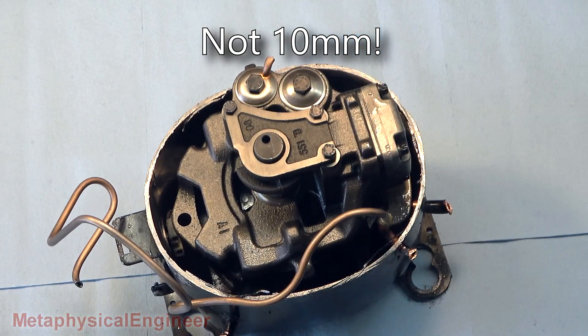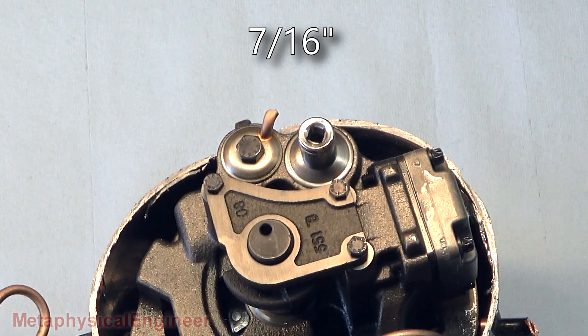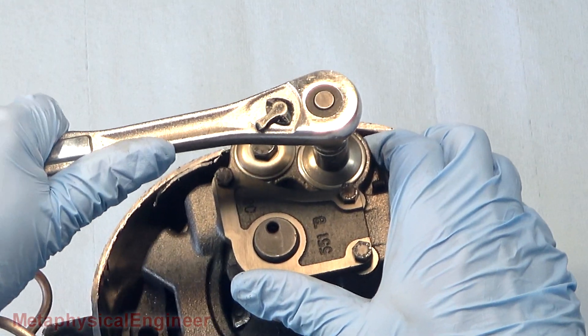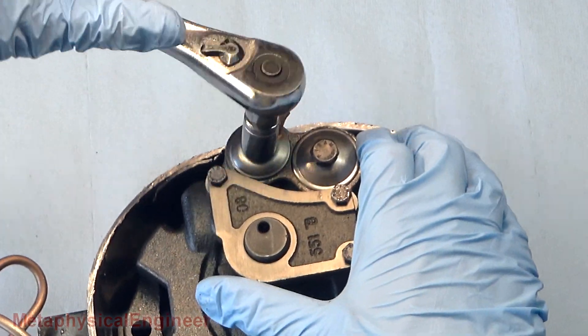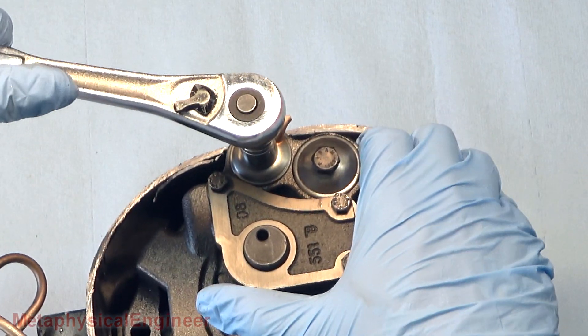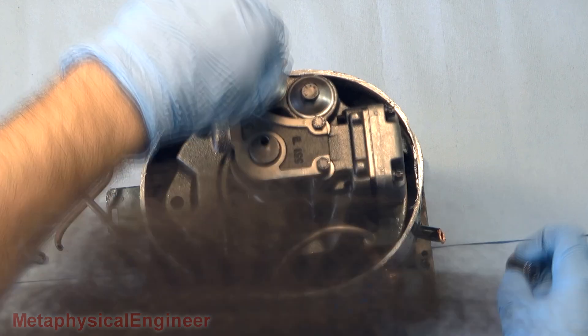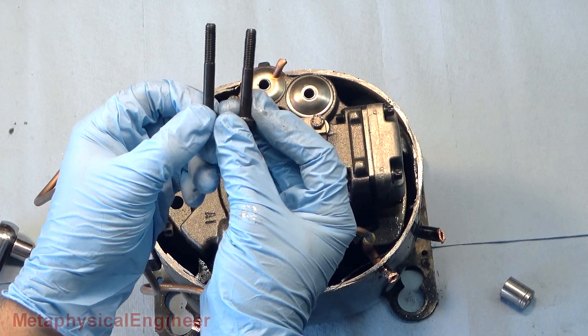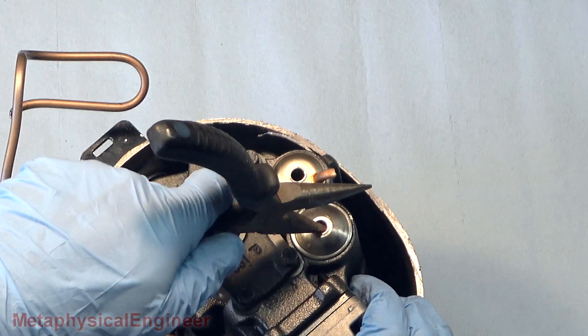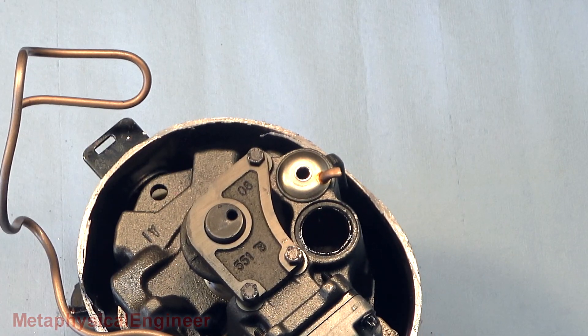Are these tens? No, they're not tens — seven-sixteenths. Let's see if these break loose easy or if I gotta fight them. That one came right off. How about door number two? Both bolts appear to be identical. That was easy.